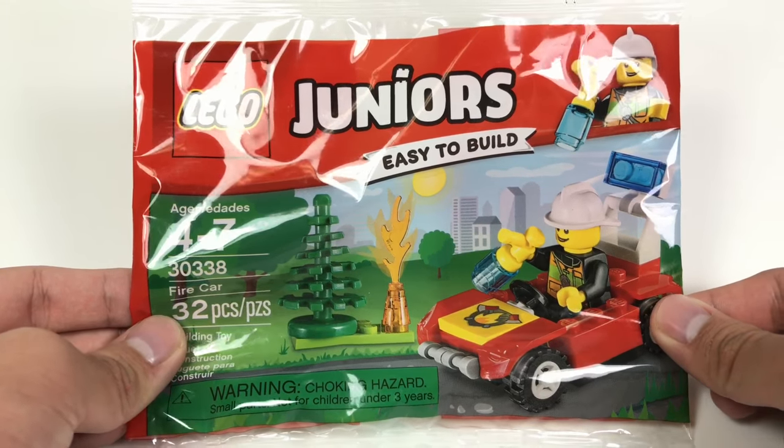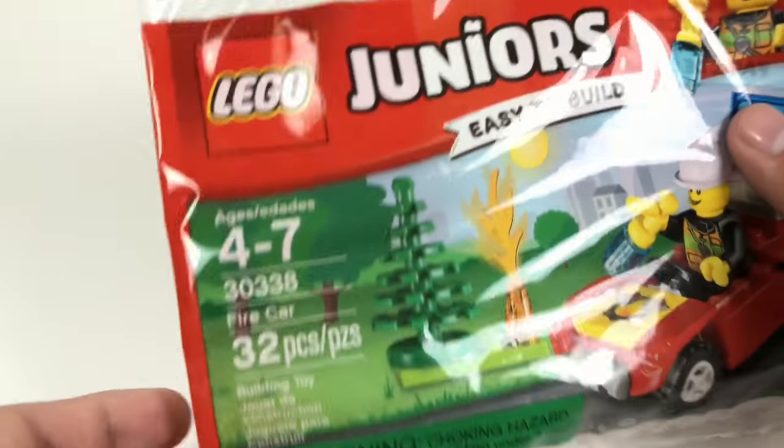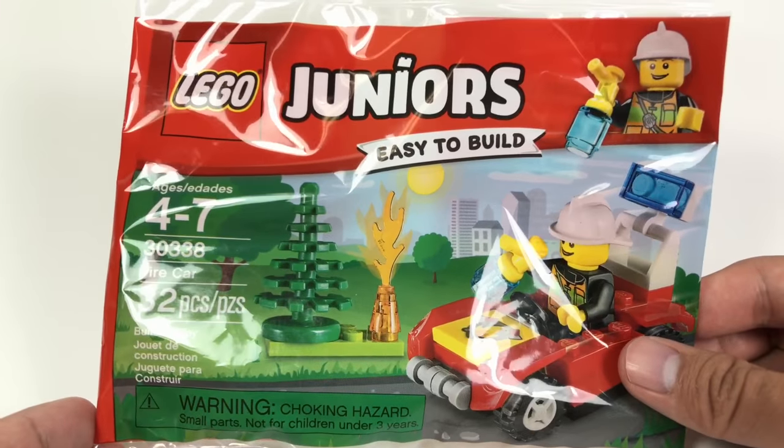Jess2Good here today. I'm bringing the LEGO Juniors Fire Car Poly Bag. This was available at Legoland Discovery Centers in 2017, and now let's take a look at the minifigure.